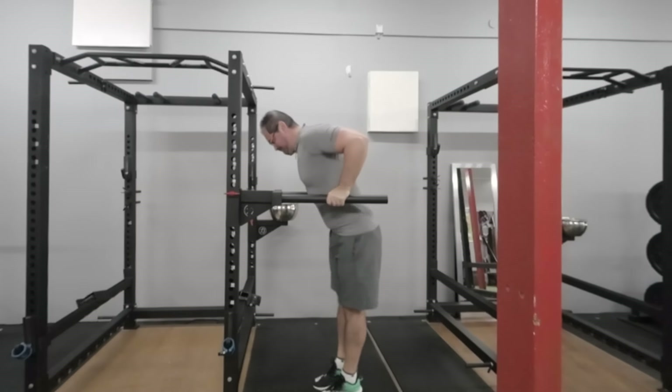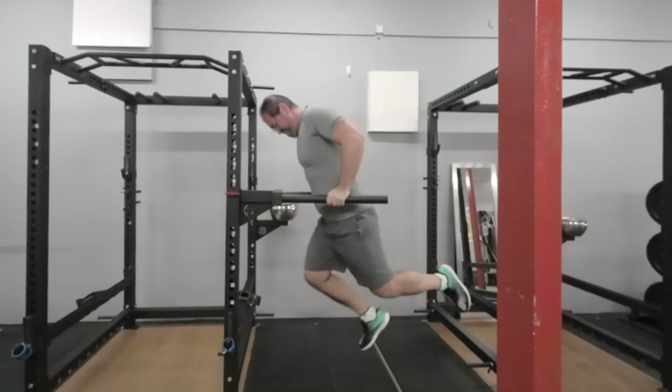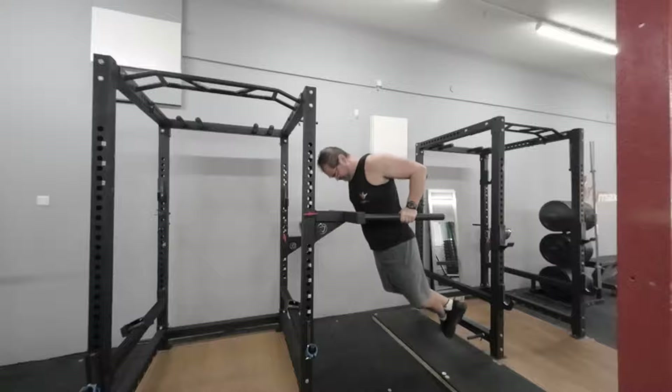In this position, it's easy to lose control over the shoulders and round them forward, which can eventually lead to shoulder pain. Another option is to bend your knees and cross your ankles behind you. This variation provides more stability and can be more comfortable for beginners. The best leg position depends on your skill level, strength, and personal preference — experiment with each variation and choose what feels most comfortable and effective for you.